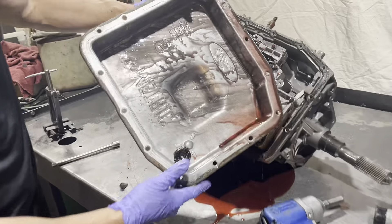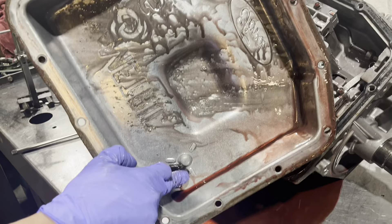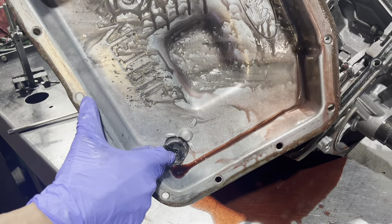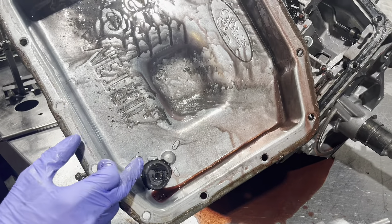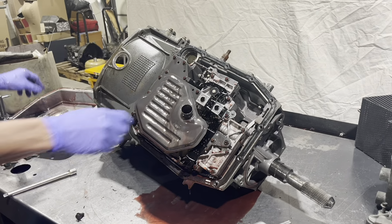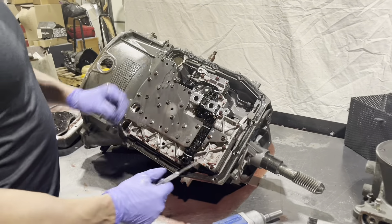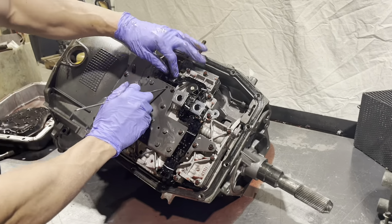We got a nasty mess in here. I wish you could smell this thing over a video — it's pretty disgusting. Next, we're going to get this wiring connector out of the way.